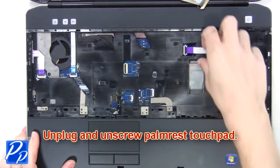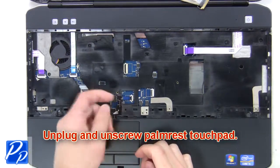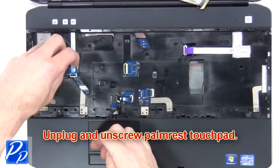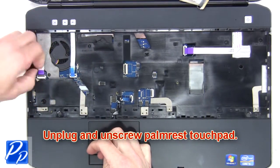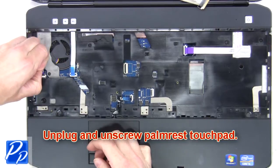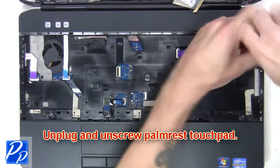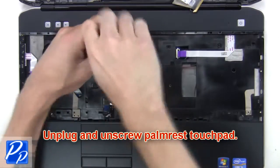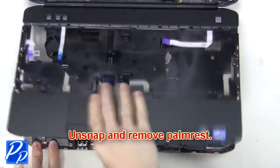Next, unplug and unscrew the palm rest touchpad. Then unscrew the palm rest touchpad. Unsnap and remove the palm rest.